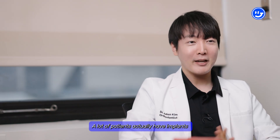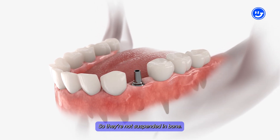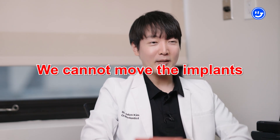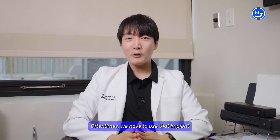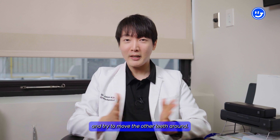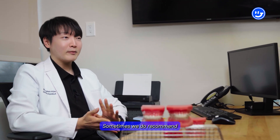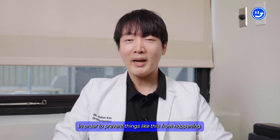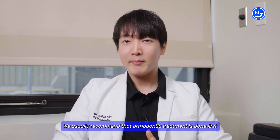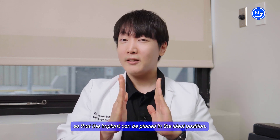A lot of these patients actually have implants. Implants, unlike natural teeth, do not have the PDL, so they're not suspended in bone — they're actually fused to the bone. Therefore, we cannot move implants in the same way we can move teeth. Often we have to use the implant as a reference and try to move the other teeth around it, or if the implant is really poorly positioned, sometimes we recommend getting a new implant after orthodontic treatment is done. To prevent this, we usually recommend that orthodontic treatment is done first, followed by the implant, so that the implant can be placed in the ideal position.